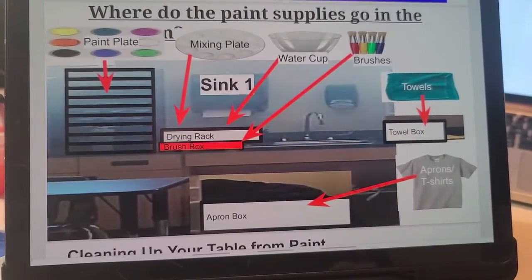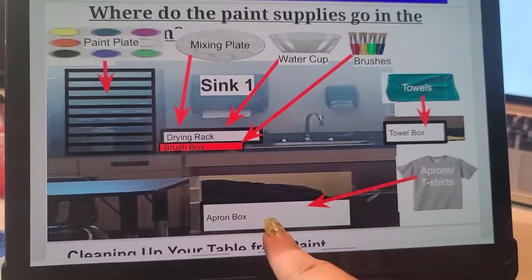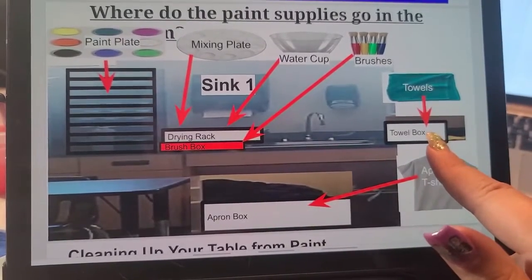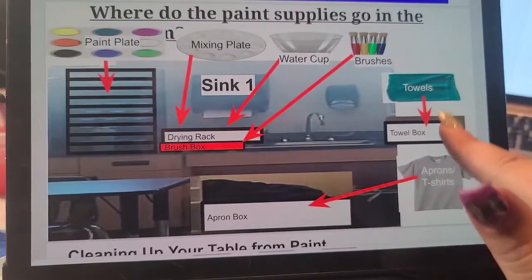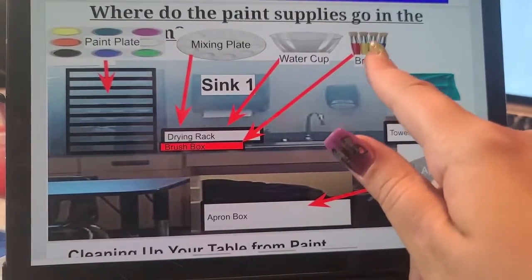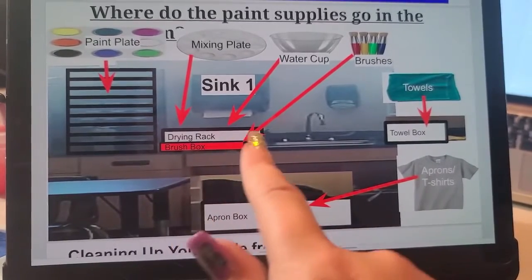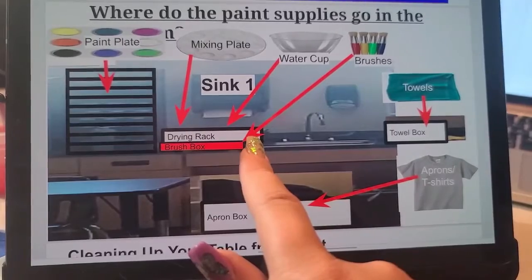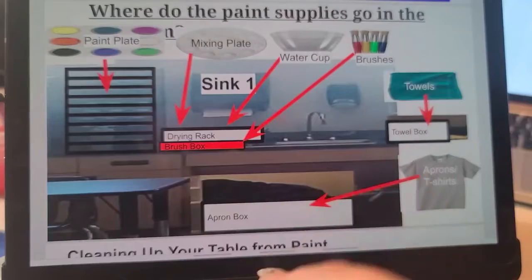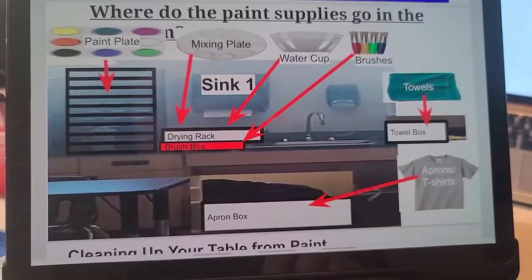There's only a slight difference. Your t-shirts or aprons go back in the apron box — do not throw them, you need to walk over and set them in nicely. Your towels, if you've got extra towels, go back in the towel box. If they are super wet, we might have an extra bucket for super wet towels. Your brushes should have been rinsed in your cup so they're nice and clean, and they go back in one of their two spots: either the brush box or the little cup hanging off the drying rack. Your water cups, you're going to dump in the sink — the next class can rinse them out when they fill them up, so just set them nicely in the drying rack.